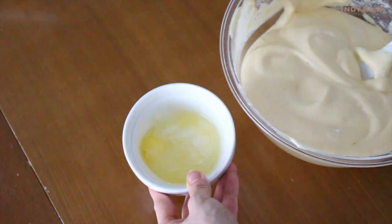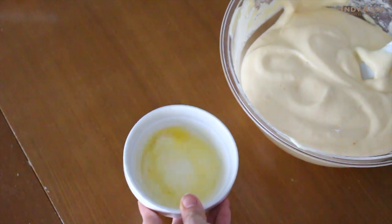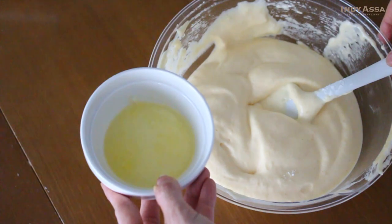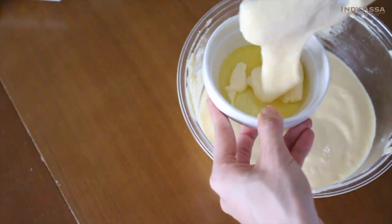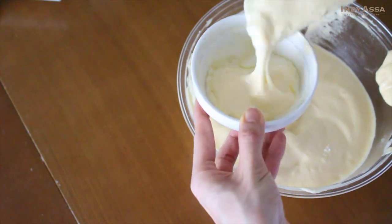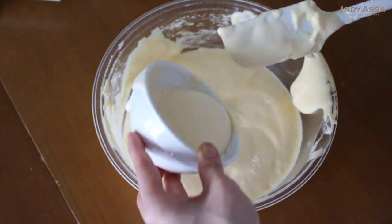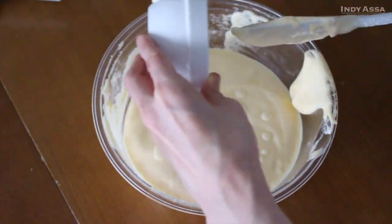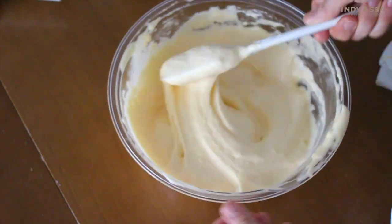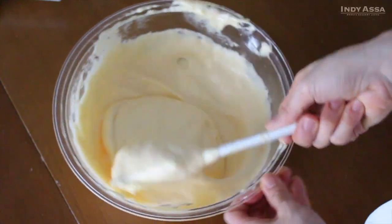I've got one tablespoon of unsalted butter, one tablespoon of milk, and a half teaspoon of honey together in a bowl — just microwave to melt. Add some of the cake batter into this and stir to combine, then pour it back into the main cake batter. Once you add the butter mixture you need to quickly mix, because butter has a tendency to break up the air bubbles in the eggs.